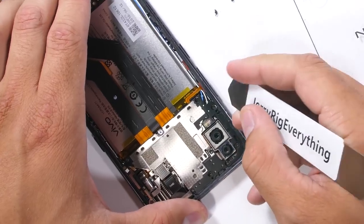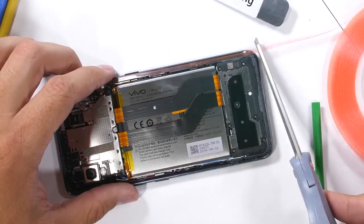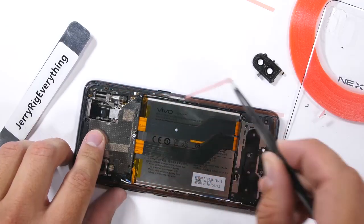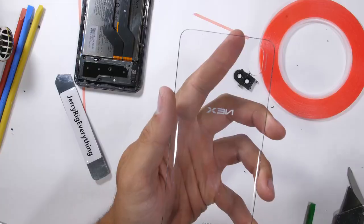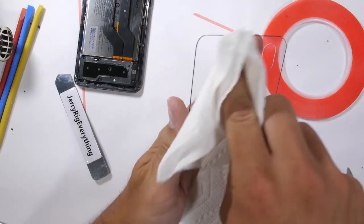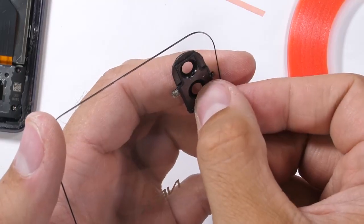I'll do the full tear down of this phone in another video. I'll clean up the remaining adhesive residue from inside the phone, and then I'll add my own strong double sided tape around the edges. This helps keep the glass in place as well as dust out of the phone. The Vivo Nex S wasn't water resistant to start with, and it's definitely not water resistant now after this little operation.